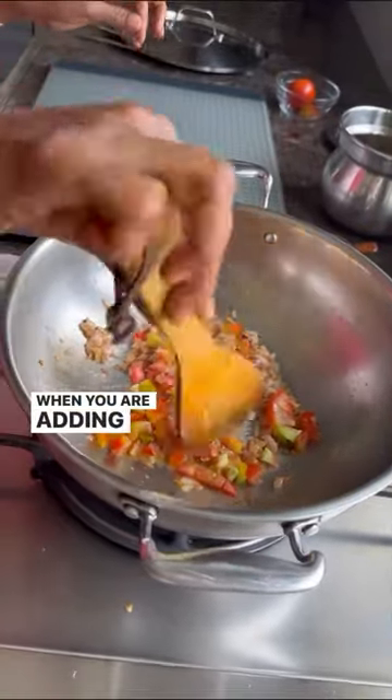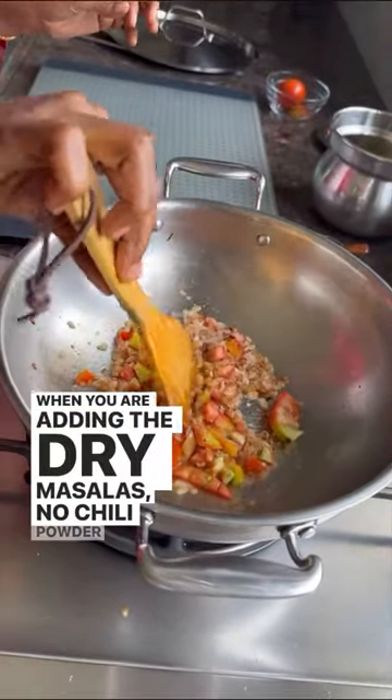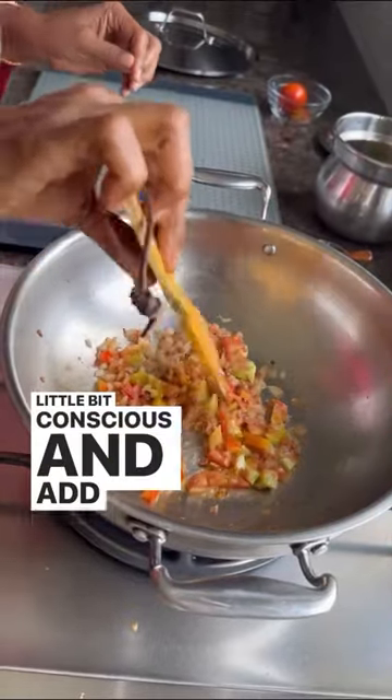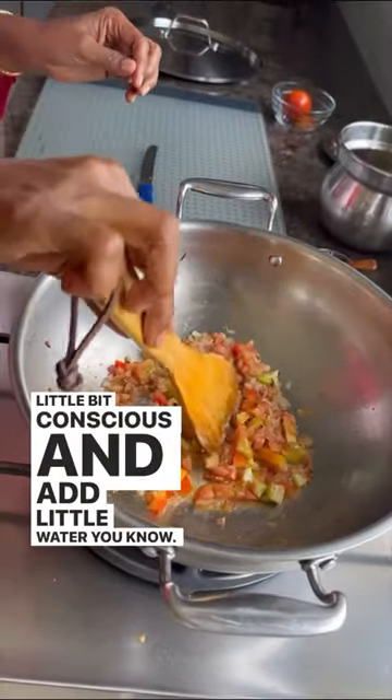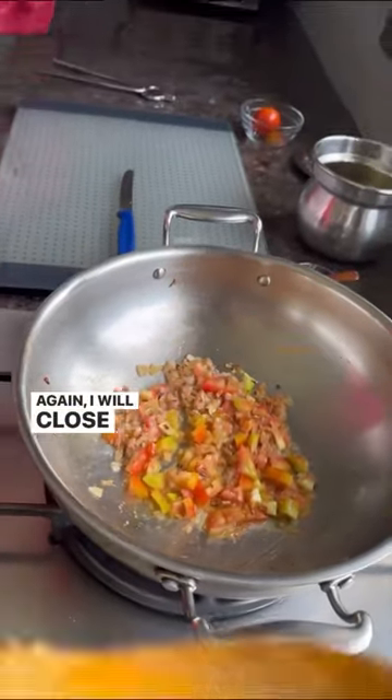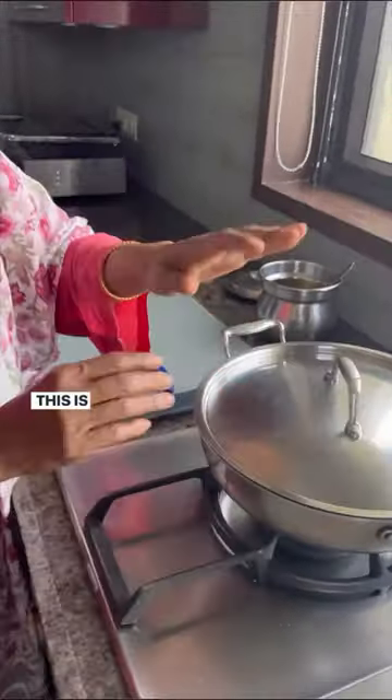When you are adding the dry masalas — chili powder, dhania powder, jeera powder also — add a little bit of water, then it won't stick and it won't burn. That is the main thing. Again, I will close the lid. This is the magic.